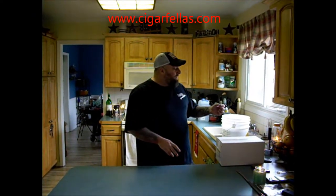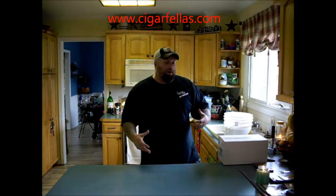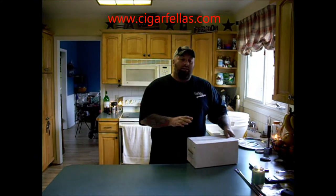Hey everybody, welcome to another video by CigarFellows.com. My name is Moose, I'm going to be doing your video review today. And today, even though I'm smoking a cigar, we're actually not even going to review a cigar. We're actually going to talk about something that I've been really interested in getting involved in more and more, and that's home brewing.